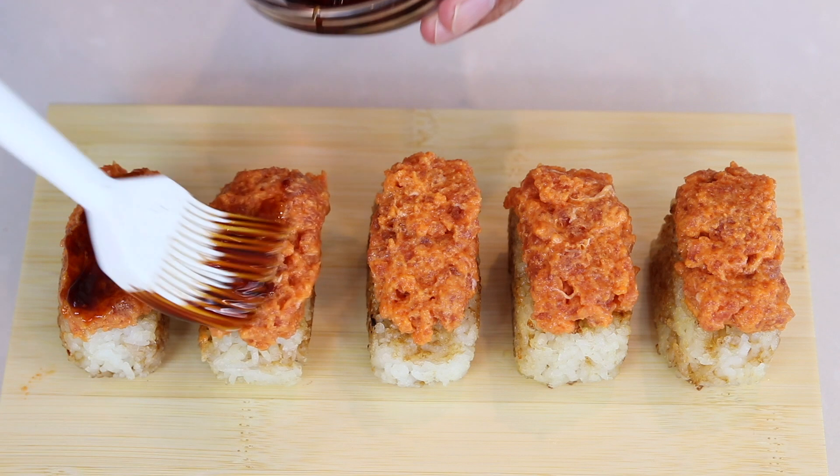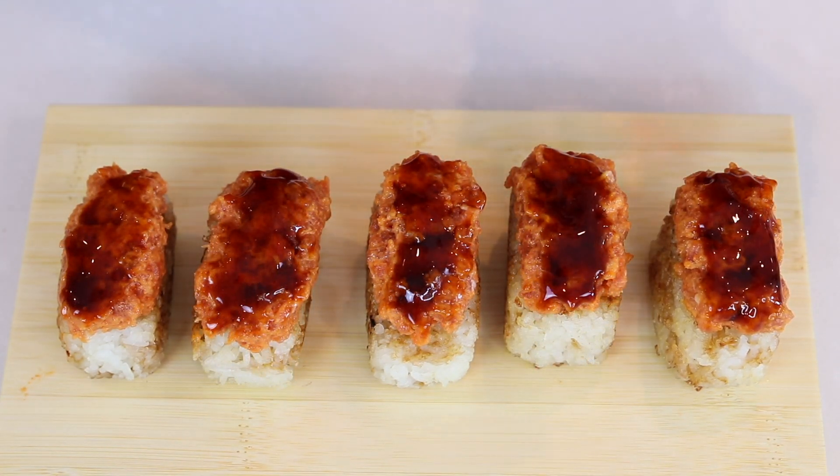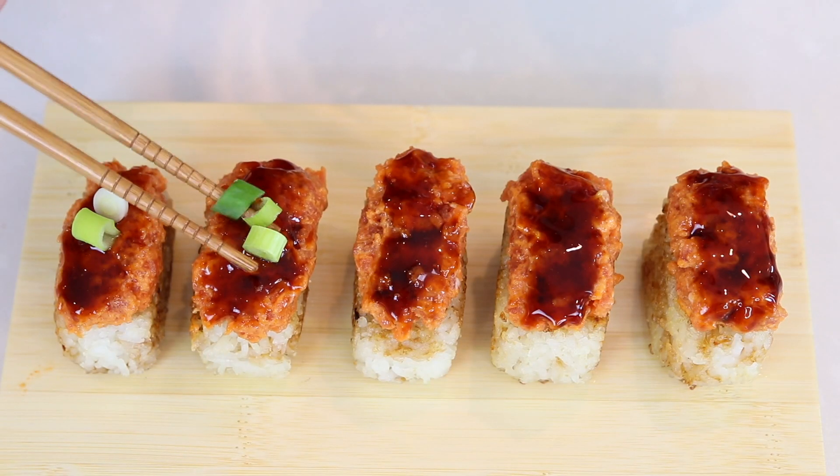Then brush the top with an ahi sauce, and finally garnish with green onion.